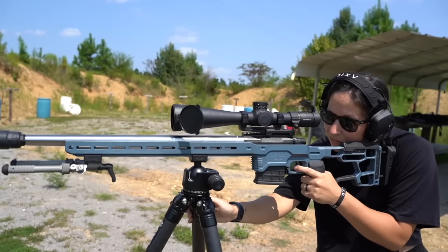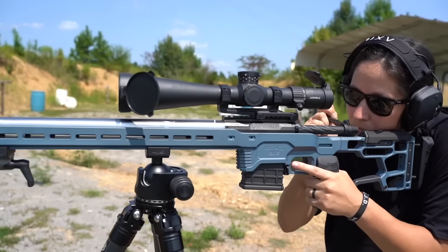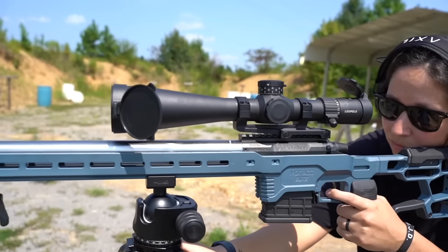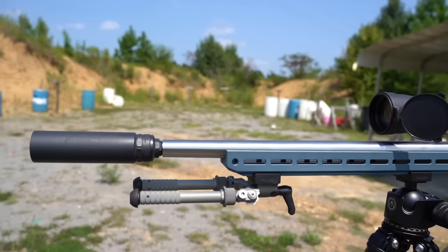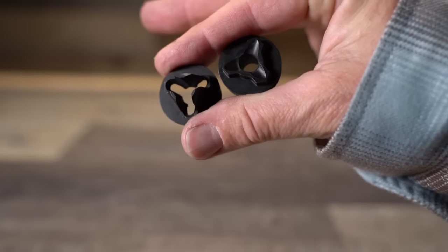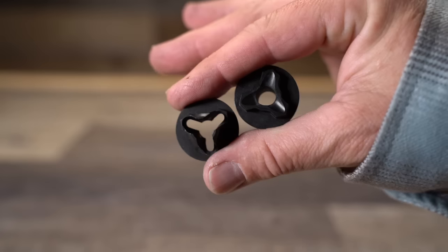The Torch is a complicated silencer that has a lot more going on internally than its simple, clean-looking exterior would suggest. What makes this can special is that it essentially gives you two silencers in one, and it achieves this by having modular end caps — one vented and one solid — that when combined with its very unique baffle stack, can deliver two very different results.